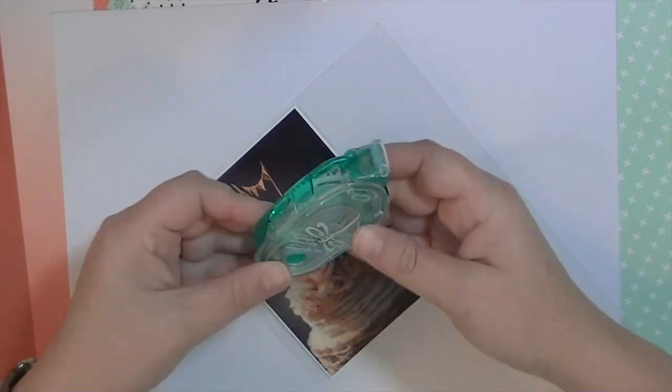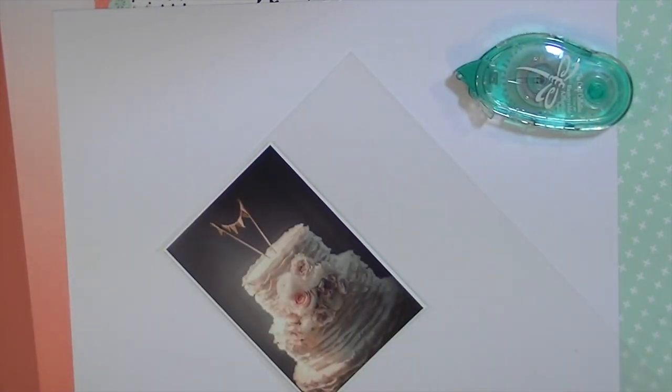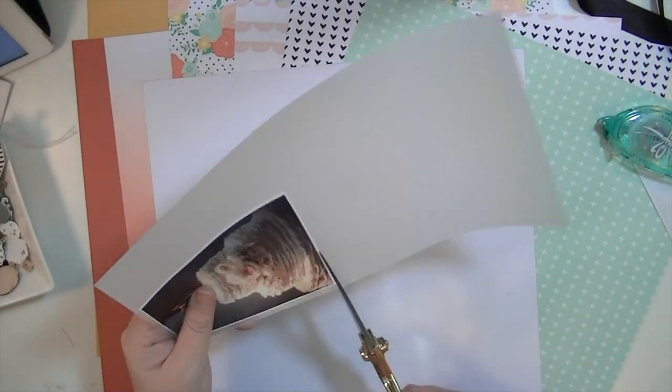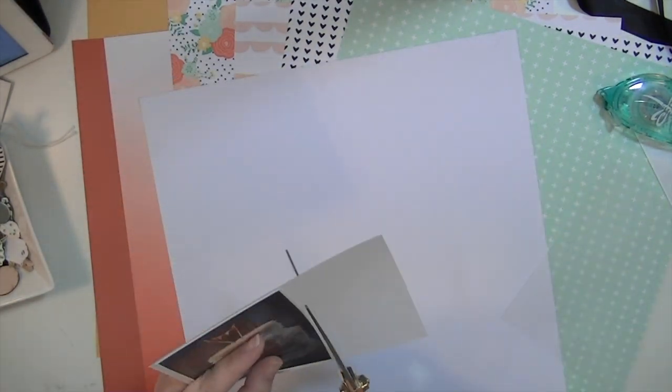I had two pictures in the beginning — both from my wedding. One was a closeup of our rings and the other was a picture of our cake. I'm going to end up using the picture of our cake. It was probably one of my favorite photographs because I loved the cake so much — the detail of the ruffles on it and then the flowers and the little topper.